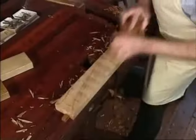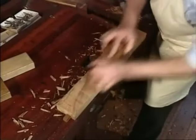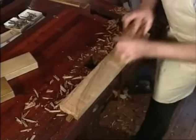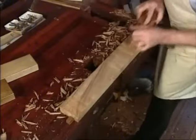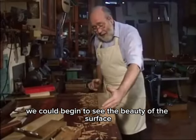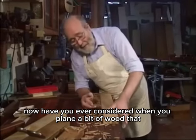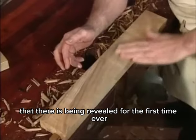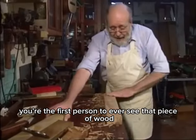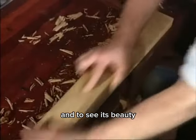Look at that — look at what's appearing! Having knocked the rough off, we can begin to see the beauty of the surface. Have you ever considered, when you're planing a piece of wood, that what's there is being revealed for the very first time? You're the first person ever to see that piece of wood and to see its beauty.